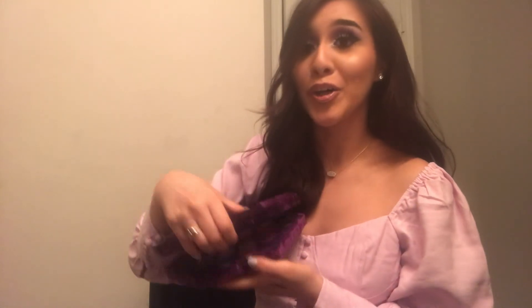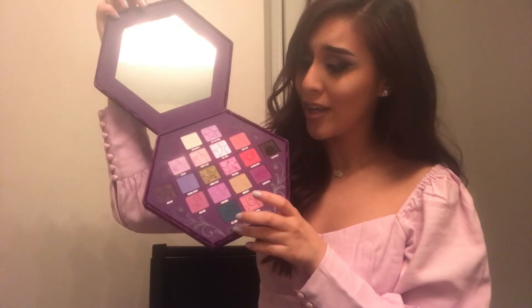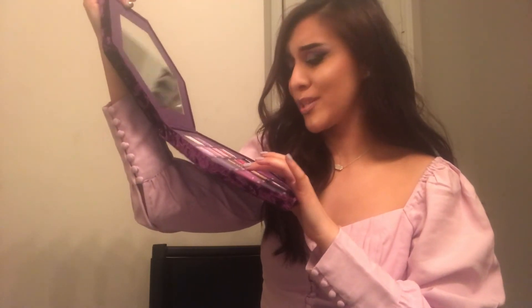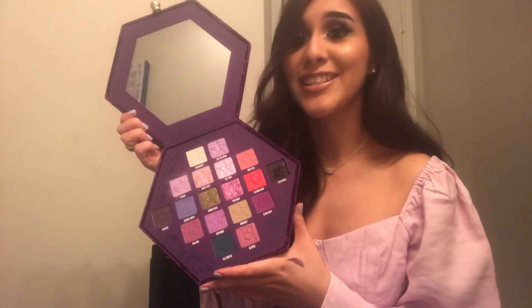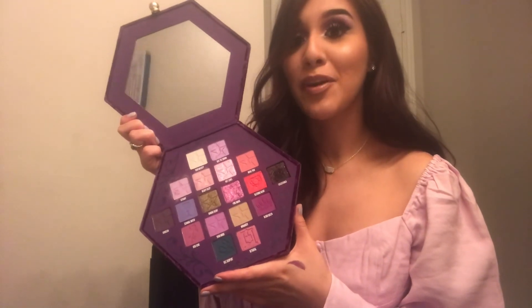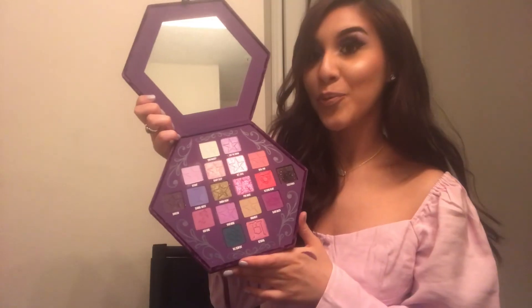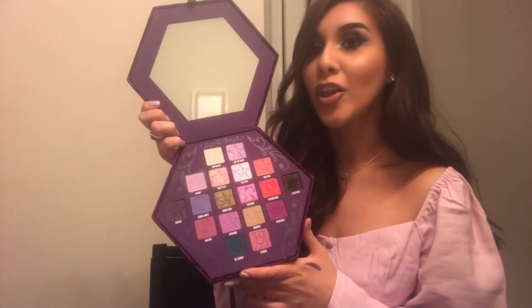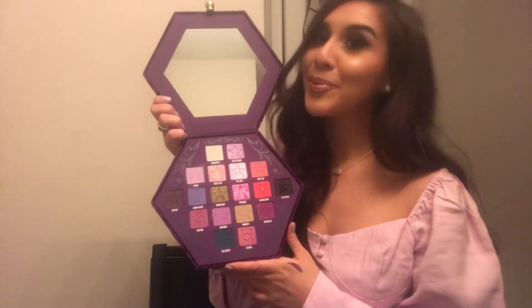My final thoughts on this palette: girl, it is hella worth it. You've got all your purple shades, a little pop of red, your blue — it's so different. Jeffree Star always comes out with bomb products, and for this to be my first palette is just amazing. I would recommend getting it on the Morphe website to save a couple of dollars. This is Daniela DK approved.